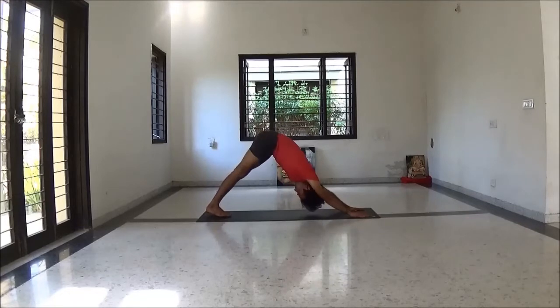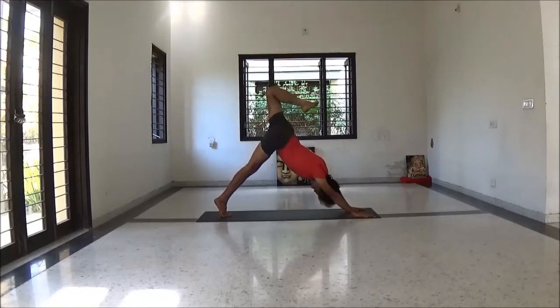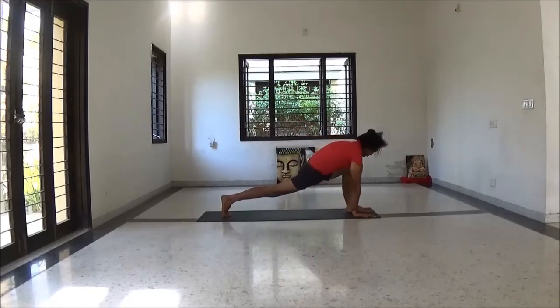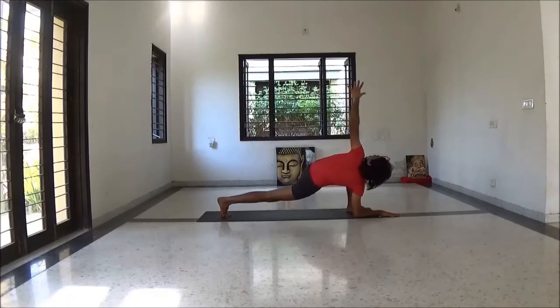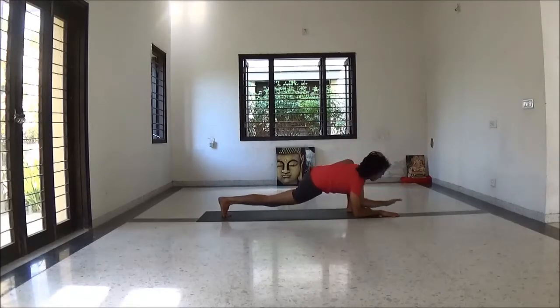Inhale left leg up. Keep toes pointed. Exhale bend knee. Next inhalation, step left leg forward. Keep right leg straight. Now placing your forearms on the floor. With next inhalation, left hand up. While exhale, chest open, head back.